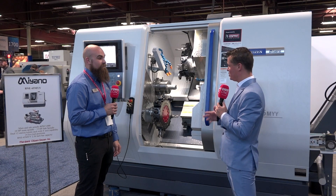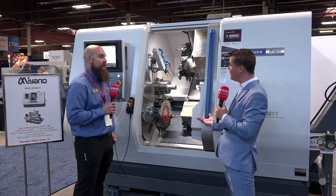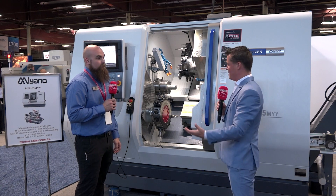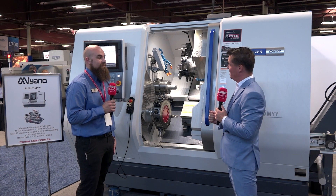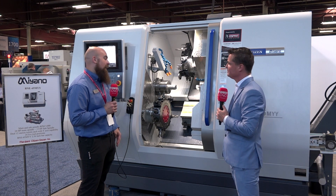Hand scraped is important to say over and over again because it really makes a difference and it sets the machine apart. A lot of people say they have a rigid product, but then we ask what do you mean by rigid? Can you machine aluminum? You mentioned Inconel — so we're talking about real rigidity on this machine, high nickel super alloys.